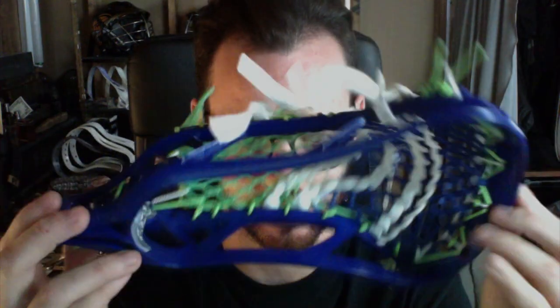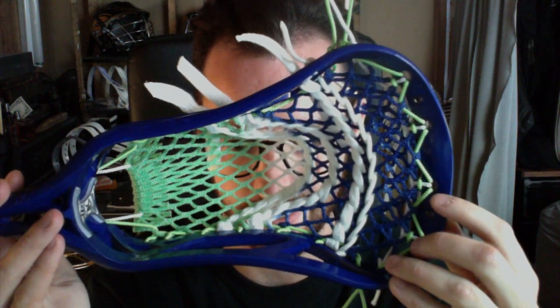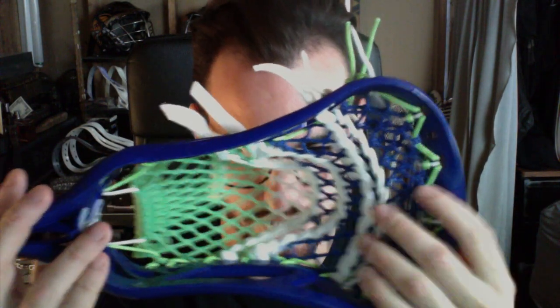Got a bunch of cool heads for you. The first two are for Trey. The first one is an Emperor x6 that dyed royal — really nice job at it — with an awesome relentless theme. The top has neon green and white, the side has neon green, and the throat is white. It's got 15 mil relentless meshing with a white shooter setup and a nice king pocket. I was able to pull off the king pocket even with the limited number of sidewall holes, which was pretty awesome — it's a really beautiful stick.